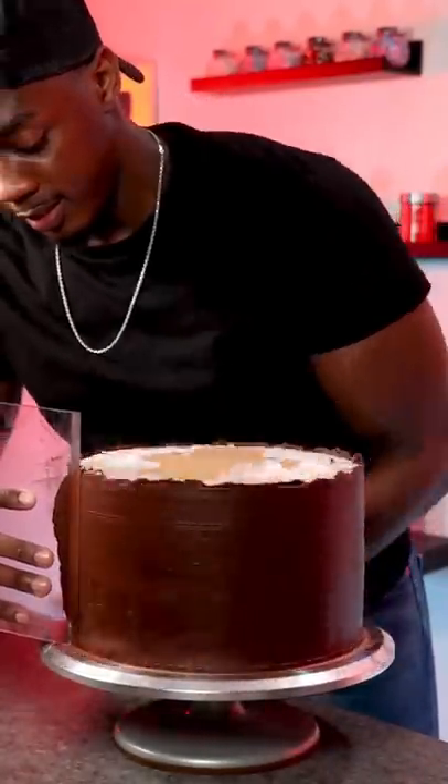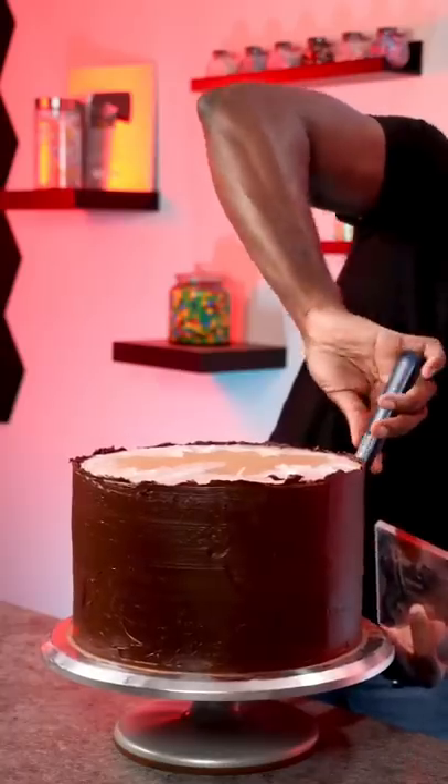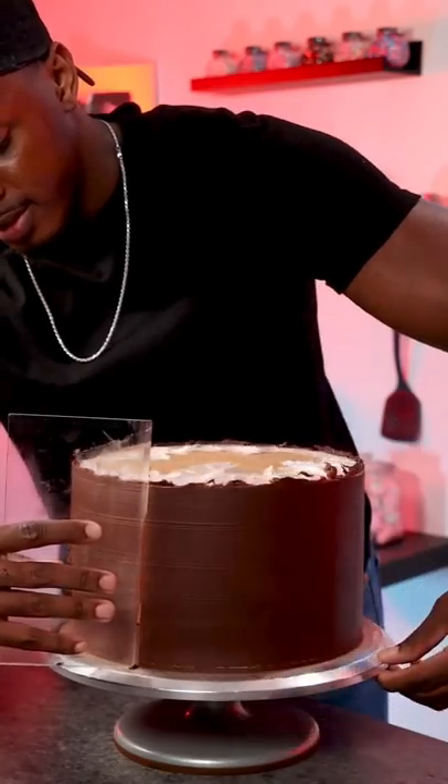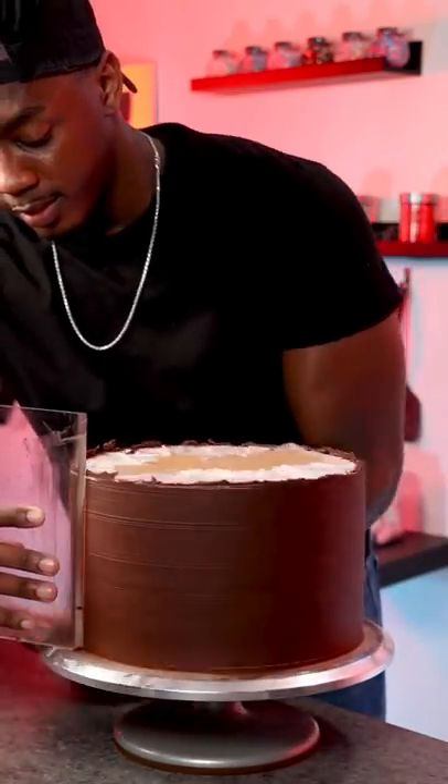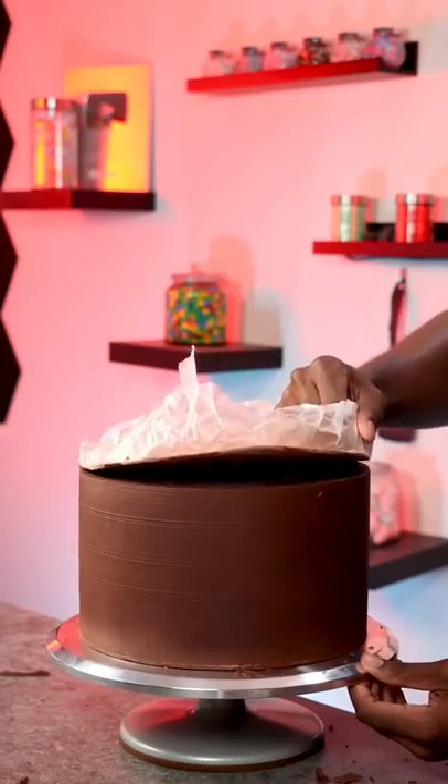Now it's time to smooth the cake out and fill in any gaps until the cake comes out as clean as possible. Then I let the cake rest for about 30 minutes to an hour until the ganache sets, and slowly pull up on the cake board, or use a knife if it was an acrylic disc.